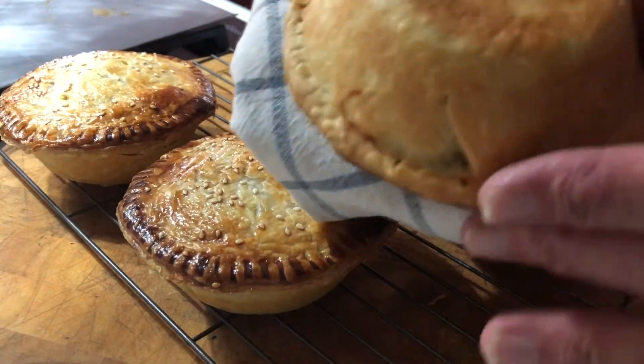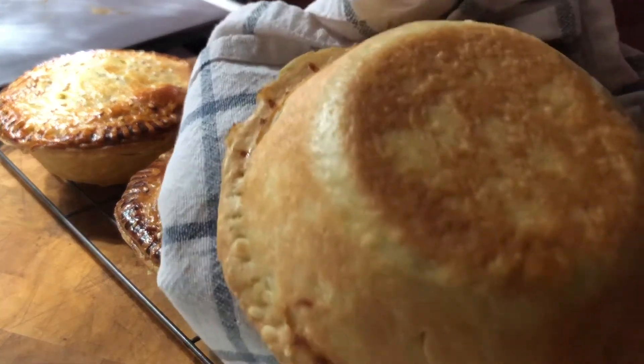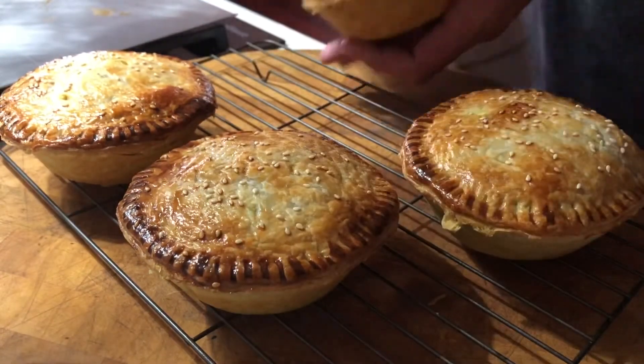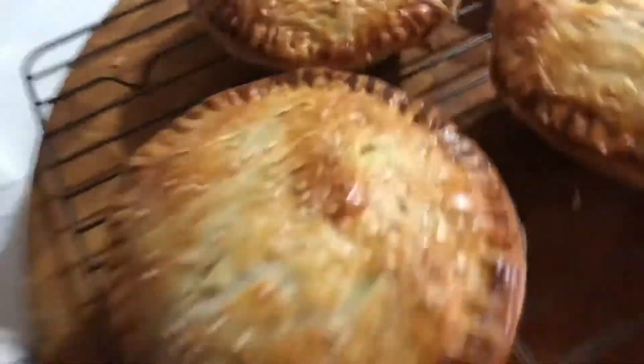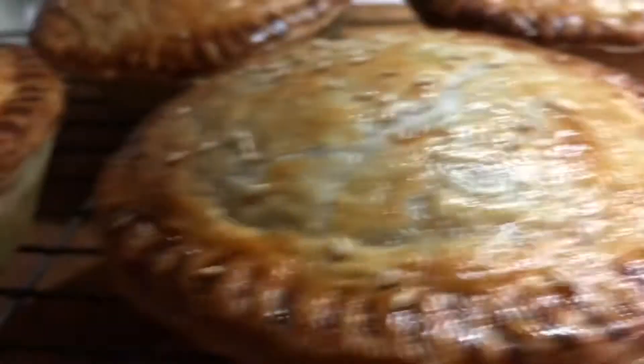They're on the cooling rack. Just want to show you the bottom — crispy! What I used was short crust pastry on the bottom, and flaky pastry for the top. So they're going to be scrumptious.